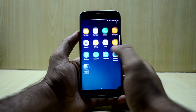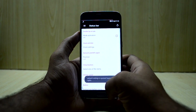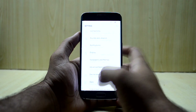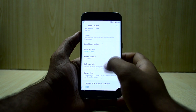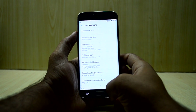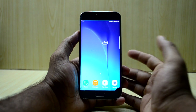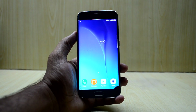Let's go into Settings and then About Device. You have the G925 listed here, and the Android version is 7.0, so you have the latest version.